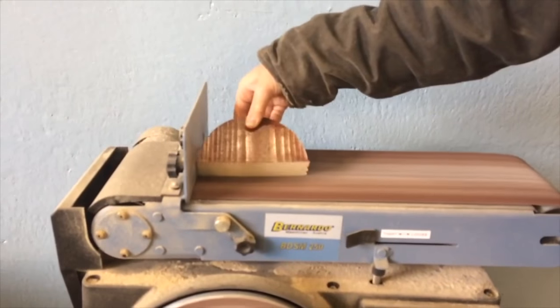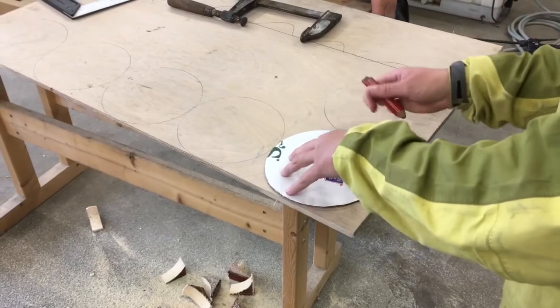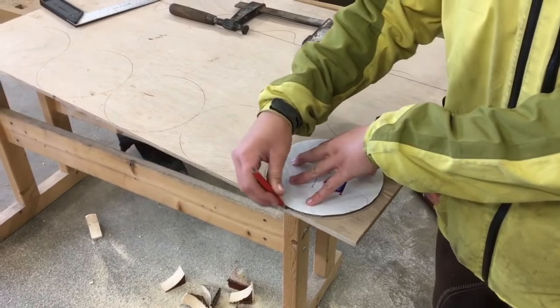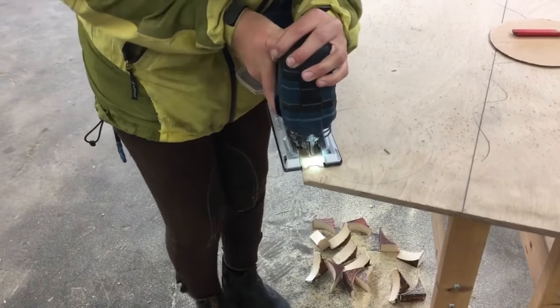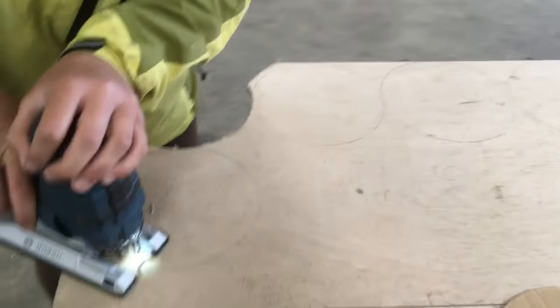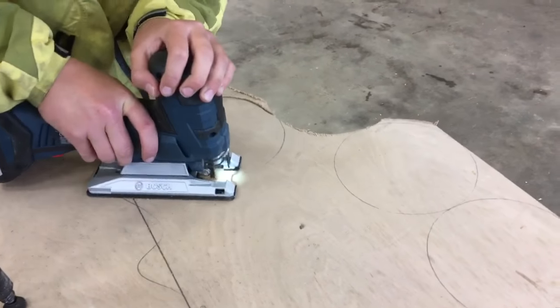Next, sand all the sharp edges on your part. Then use the bigger template and draw a circle on your thin wooden plate. Cut out the big circles and make sure they are as smooth as possible. These are going on the outside of the first parts we made so the bridal won't fall down.